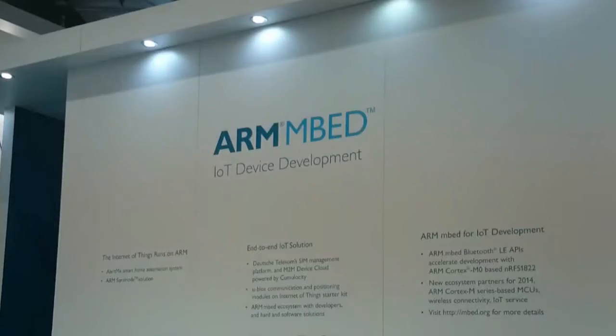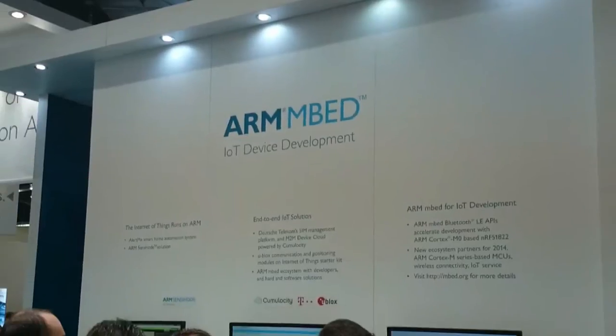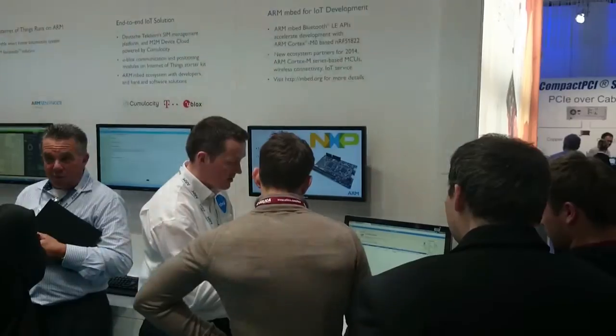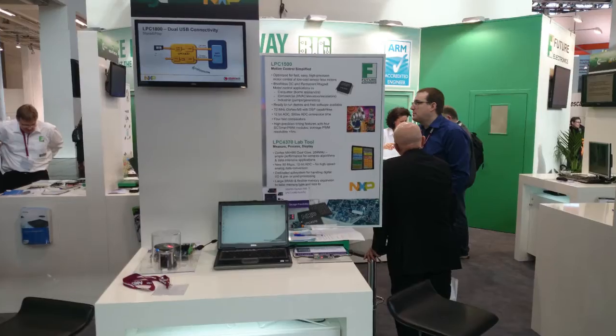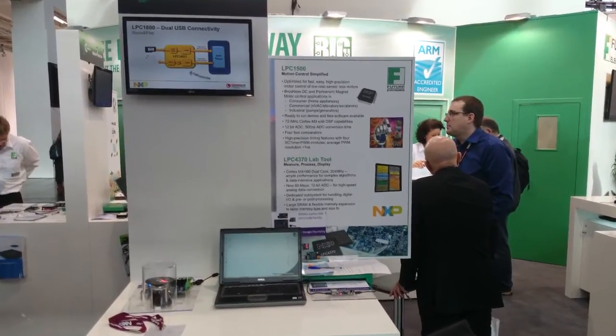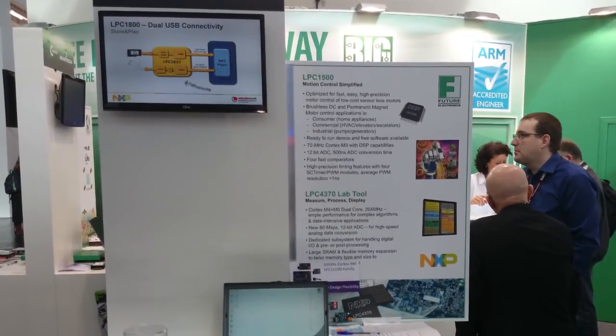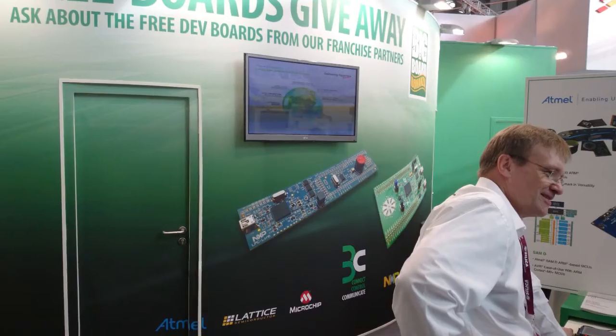Some of the new LPC-Xpresso boards — the LPC1549 and LPC11U68 in this case — were displayed at the ARM booth in the embed corner. These boards are now also Embed-enabled. Also, very quickly, here we see that Future Electronics displays the LPC-Xpresso board family that has been designed and produced by Embedded Artists.